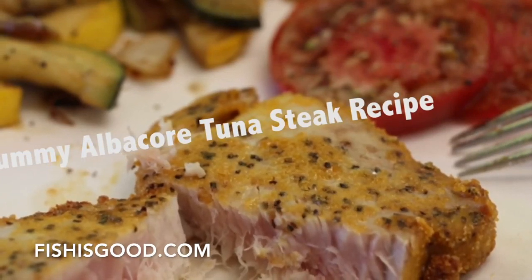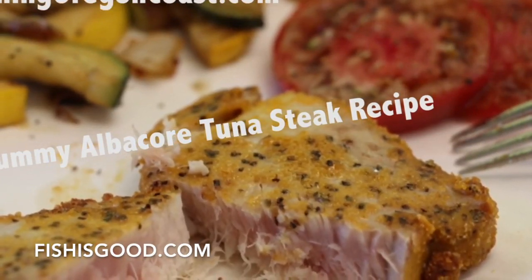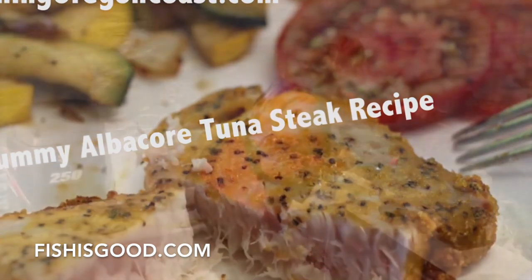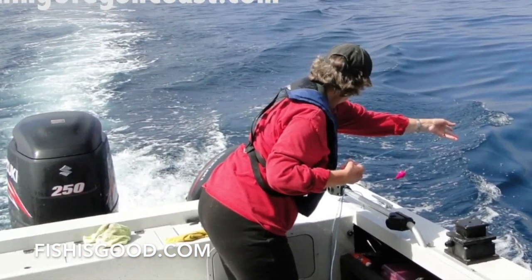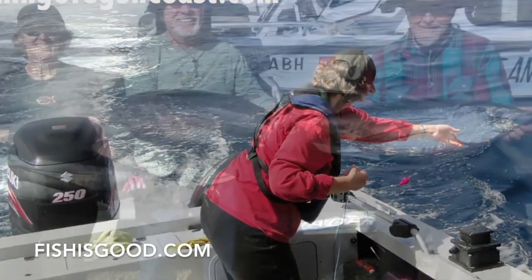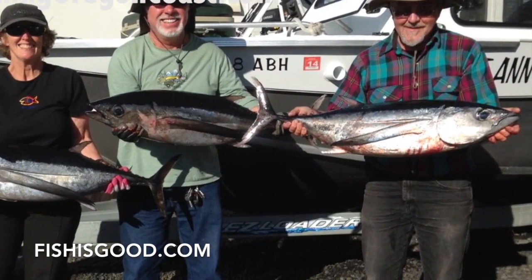Howdy, howdy. This video is about making yummy, yummy albacore tuna steaks. Well, it all started here, put the lines out about 40 miles out of Charleston, and then catching these nice tuna.